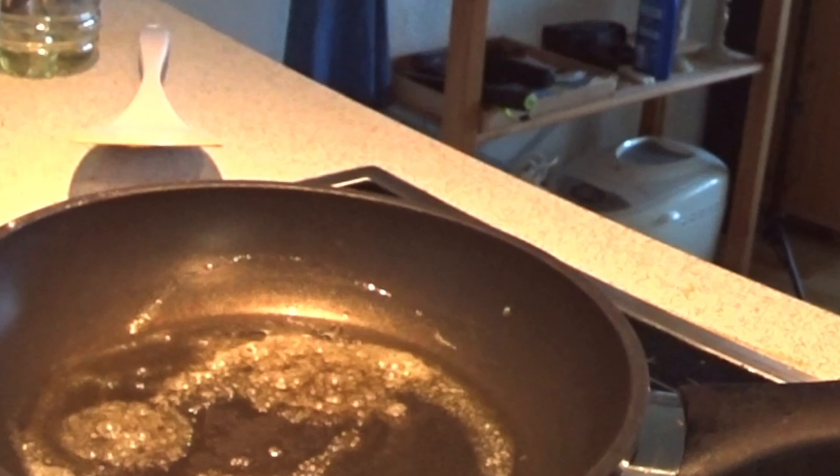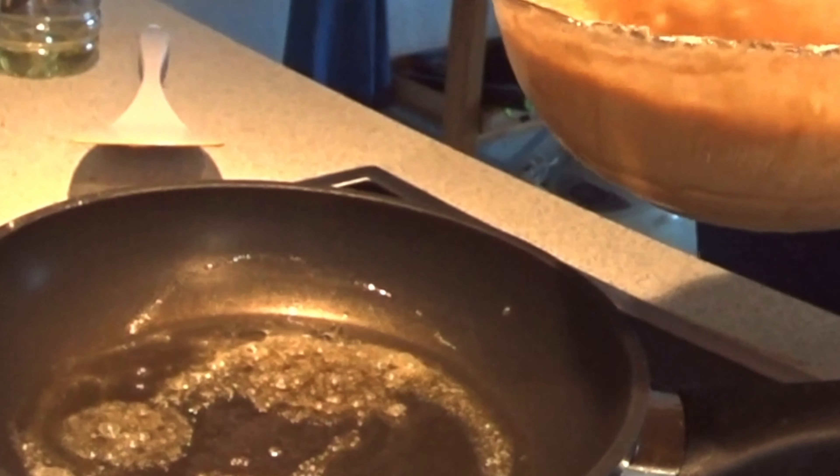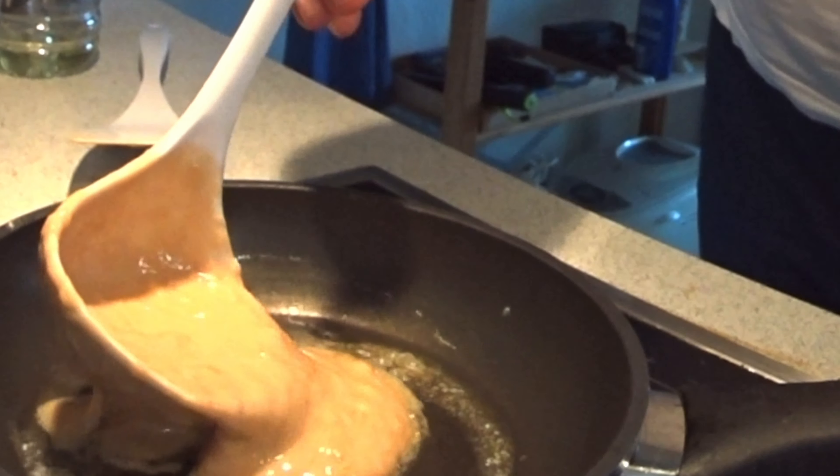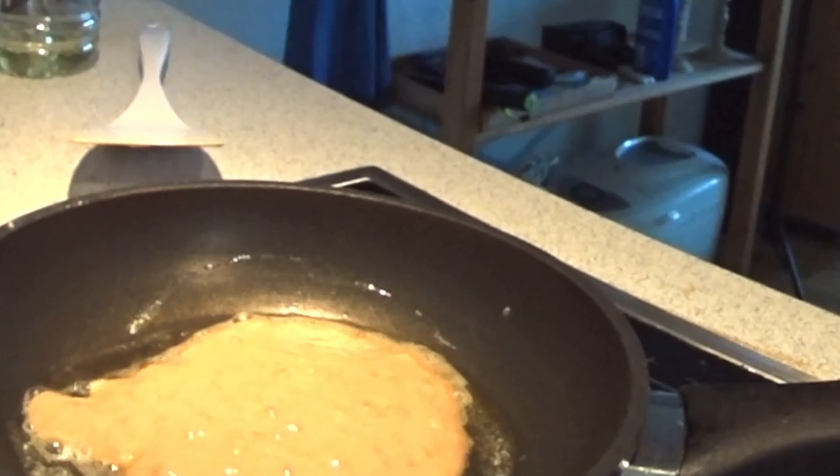Now it's time to bake the banana pancake. Now the margarine, butter, whatever is brown. So now it's time for the pancake.